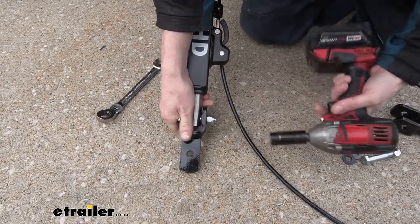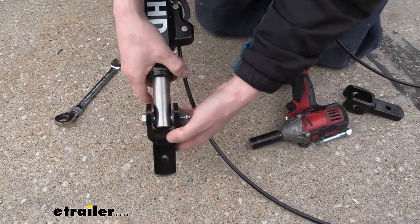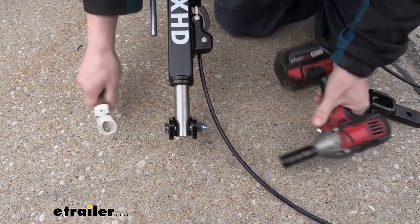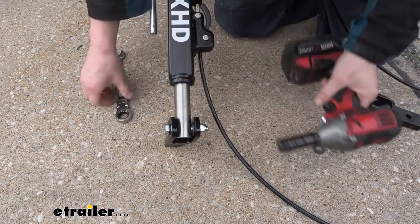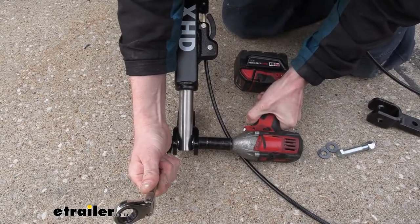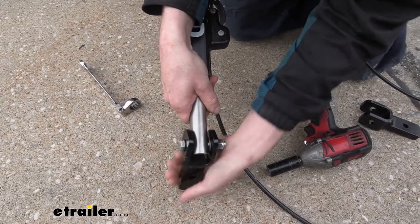We can grab a 19 millimeter socket and wrench to snug these down. We need this to be able to pivot — we don't want it to be real sloppy and loose. We want the bushings to have just a subtle drag on them. It's still a little bit loose, so we could probably get a little bit more out of it.